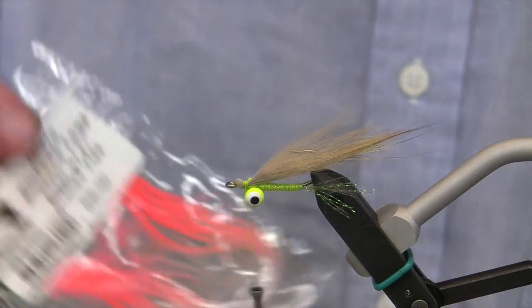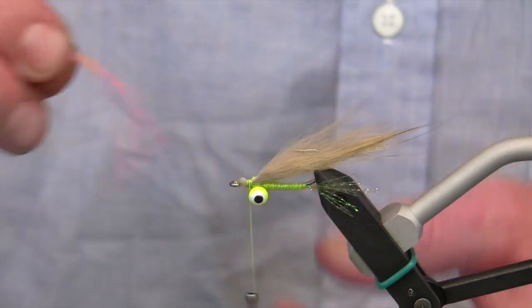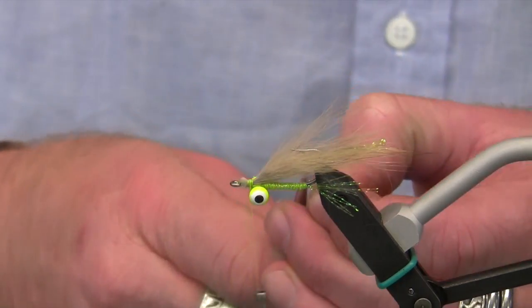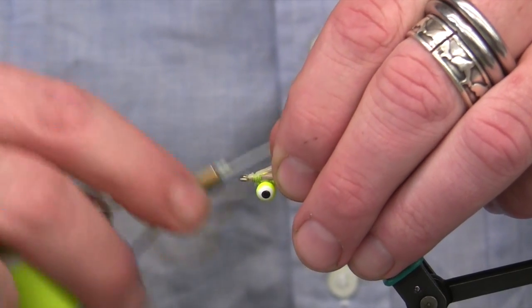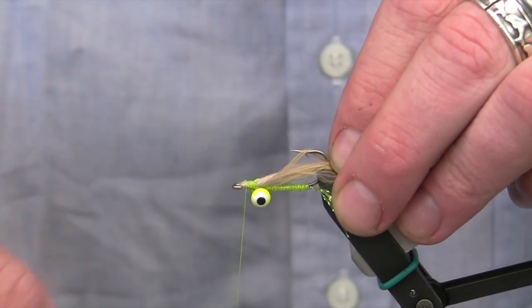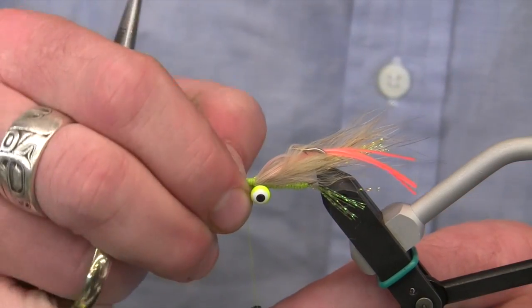Next I'm going to add some micro silicone legs — another new product from Hairline. I want to use the section of the legs where it goes from clear to hot orange, and that will be at the back. I'm going to take four of them, cut them square, and set them in right over the last wraps I made for the coyote. Then I'll wrap that back so it all comes off the hook in the same spot, and square up the wraps right behind the eye so it looks nice and clean.